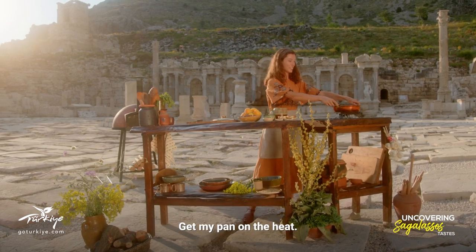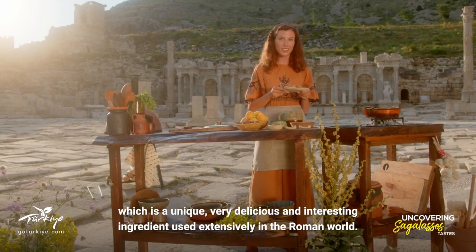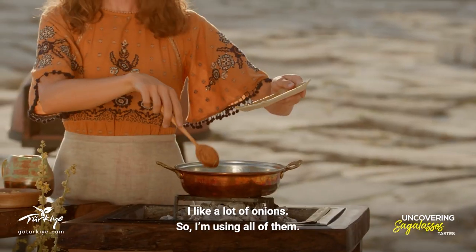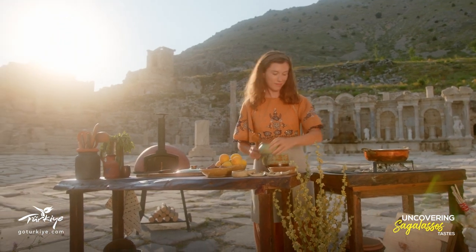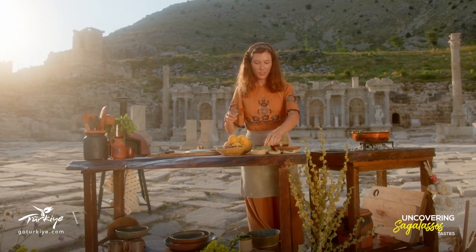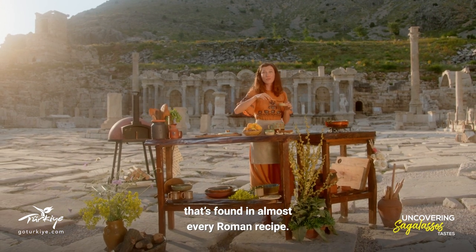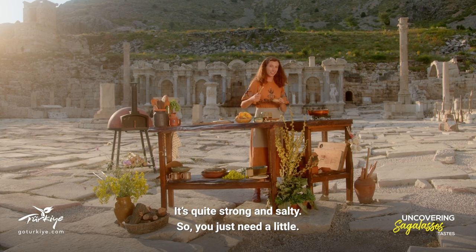I'll get my pan on the heat and the first thing I'm going to add are some dried onions, which is a unique, very delicious and interesting ingredient used extensively in the Roman world. I like a lot of onions so I'm using all of them. We'll fry our onions with a little bit of passum and some garum or liquamen — the fermented fish sauce found in almost every Roman recipe. It's quite strong and salty so you just need a little.